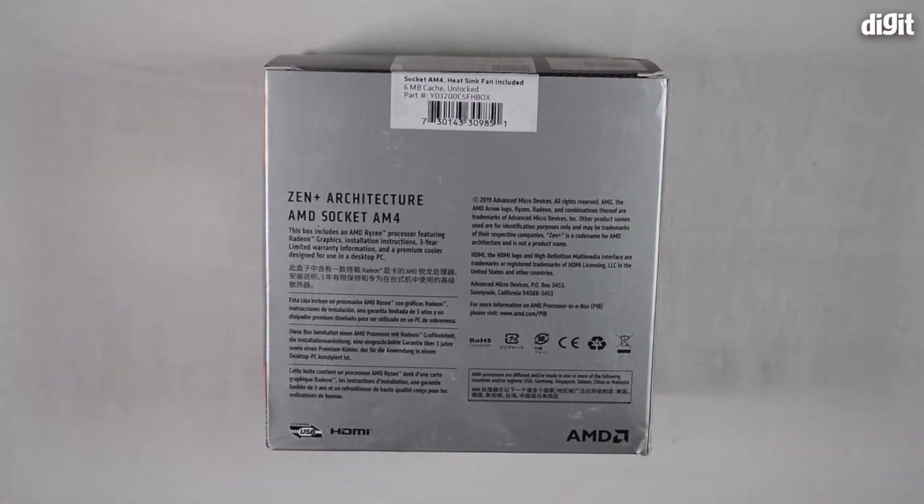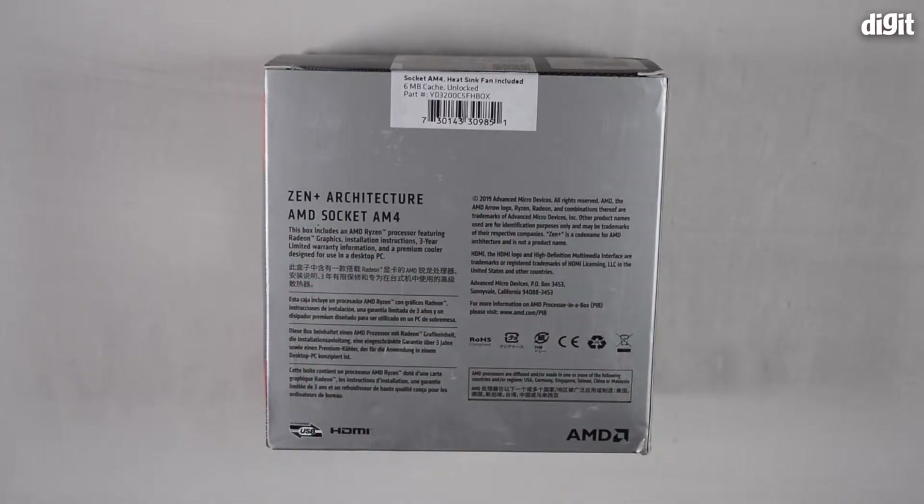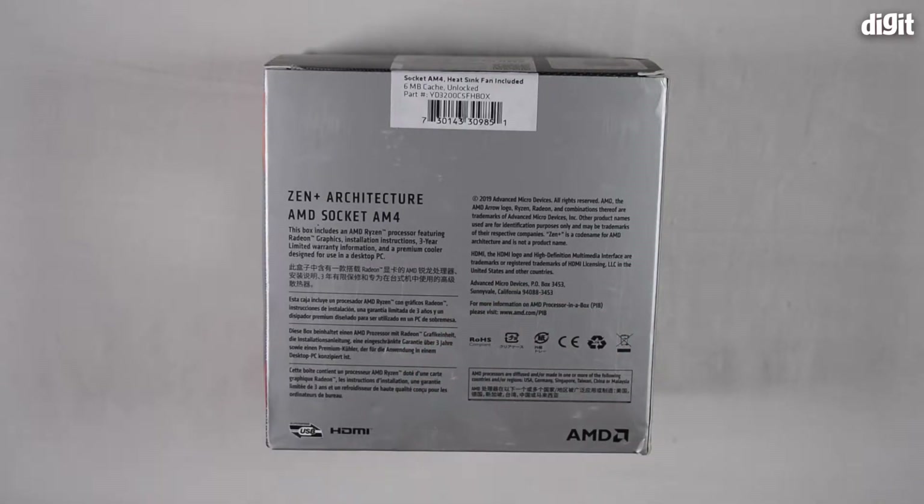On the back side, you can see a mention of the ZenPlus architecture and Socket AM4. ZenPlus architecture is the micro-architecture that this processor is based on, and Socket AM4 is the socket in which it's going to be installed.